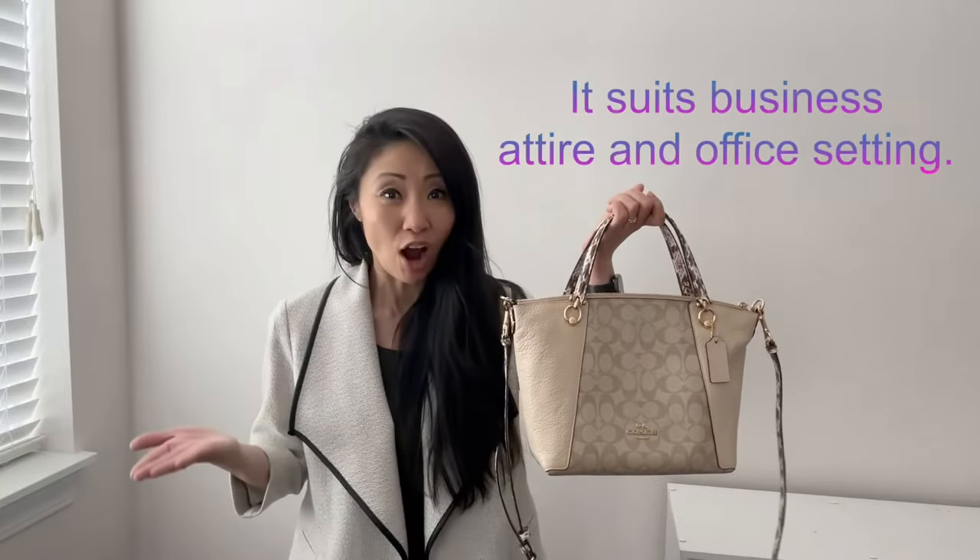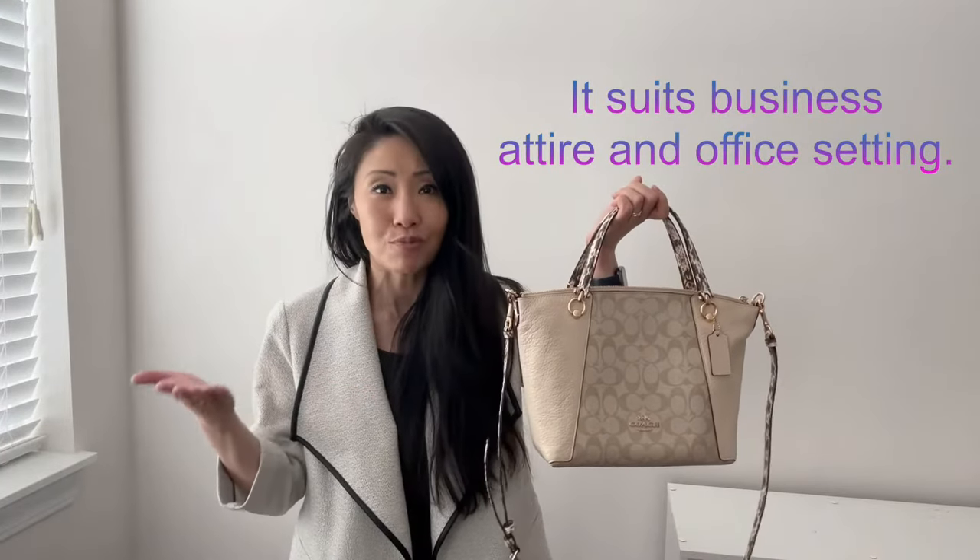The exterior is made with leather and canvas. As for how I would wear it — as you can see, I was in the office today, and this makes a great office purse. It's beautiful and elegant and works well in business settings. It's also roomy and fits all of my necessities during the workday.